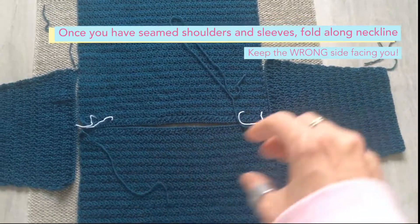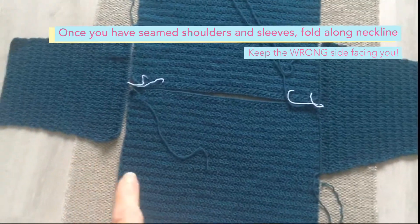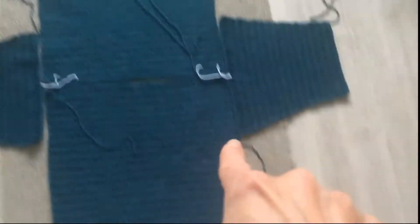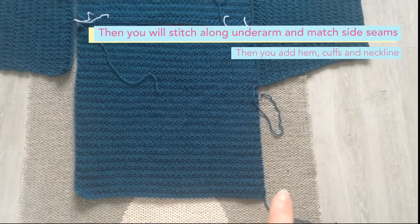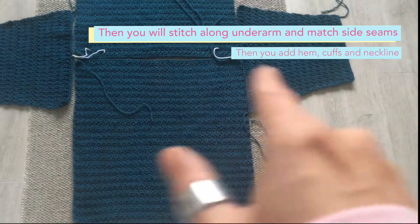We'll keep the right side facing, so you'll kind of pull it up essentially, and then this side seam will be attached to this side seam, and this side seam will be attached to this side seam. Once we've done that, we will add the hem which will go all the way round, we'll add the cuffs, and we'll add the neckline.